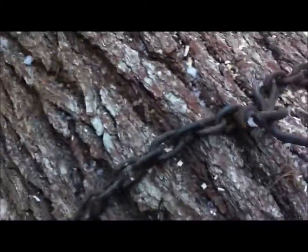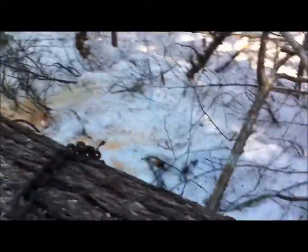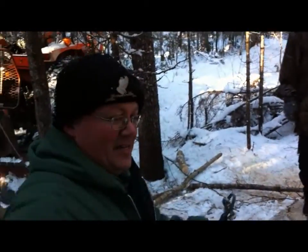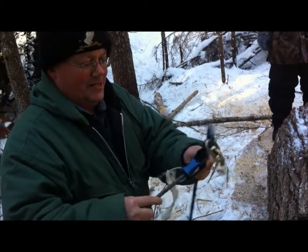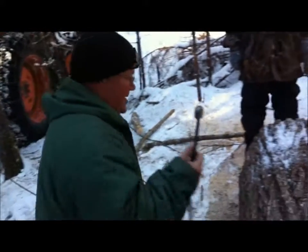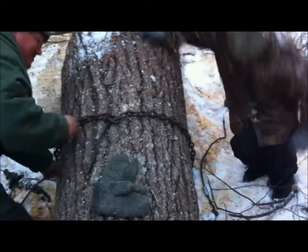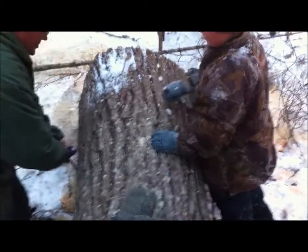So what do you do when you're cutting a tree and your choker isn't going to make it around the tree? Well, you have an option. This is another type of choker — pre-manufactured with a skitter-type bell on the end, swedged in — but once again, this one is a long ways from meeting.